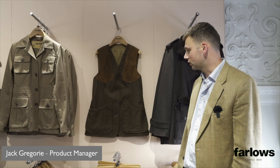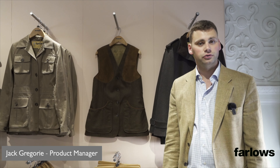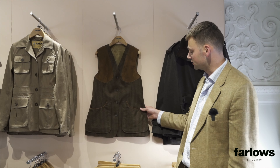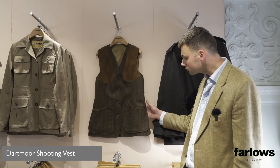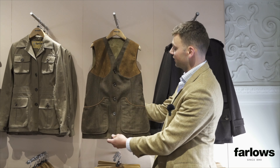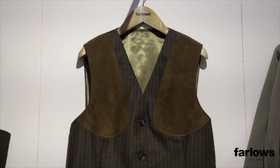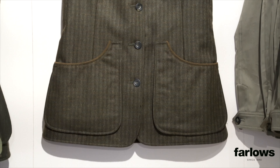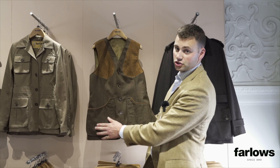Part of the same range as the new Cotswold field coat in the same tweed is the Dartmoor shooting vest. The Dartmoor features across our collection in some other fabrics and materials, but this is the Dartmoor in the new tweed, which we call brown pumpkin check tweed.